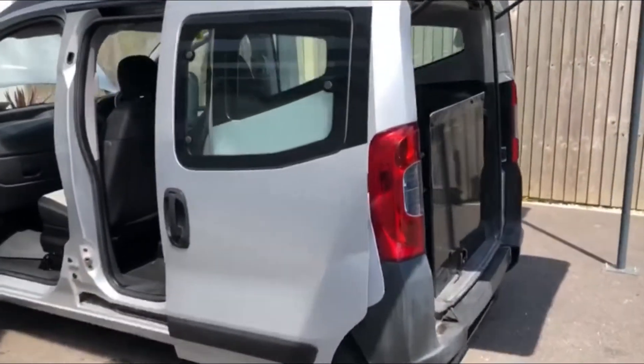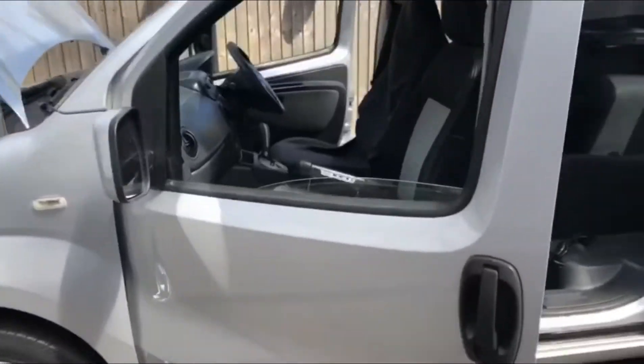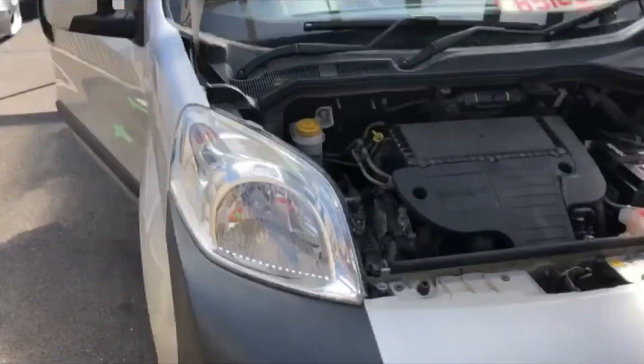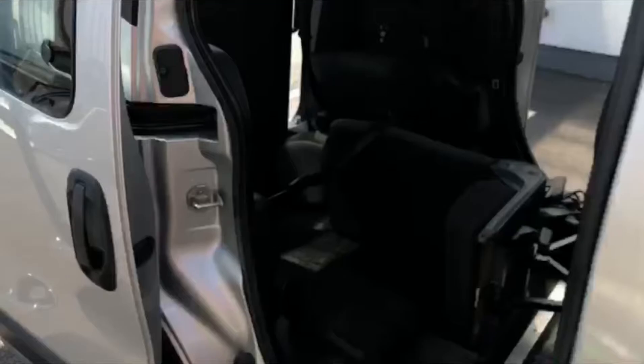Hi, my name is Klaus, I'm your inspector today. I inspected this Fiat for you today. Overall the vehicle is in average condition for the age and mileage, and everything inside is nice and clean.